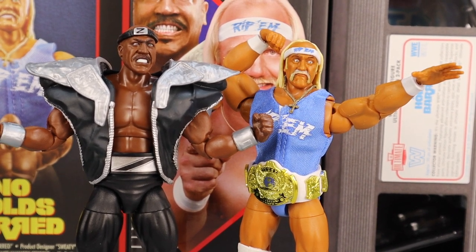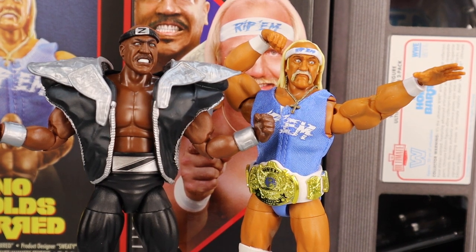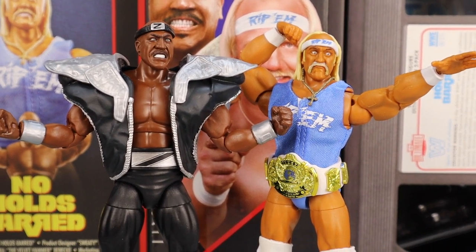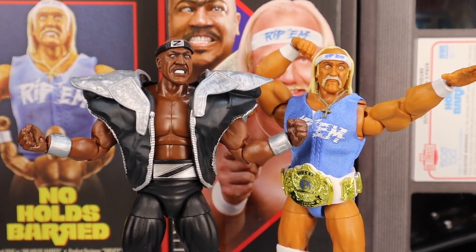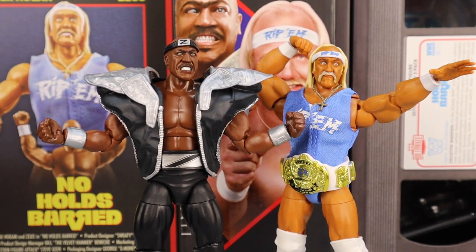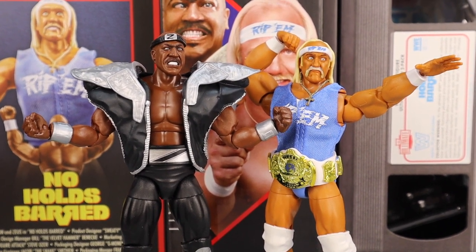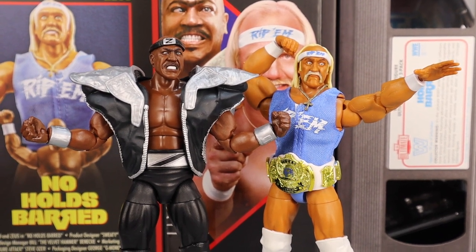That has been the review of the brand new San Diego Comic Con 2-pack of Ultimate Edition Zeus and Hulk Hogan. What a great set of figures — I definitely recommend this. Once again I want to thank Mattel, Mattel Creations, Steve Ozer, and Bill Makina for making this video possible. These are going to be available on MattelCreations.com July 22nd — get on the website, you guys aren't going to want to miss it. These are going to go very freaking fast. Gretta Live out.